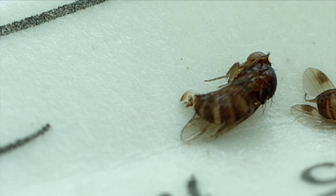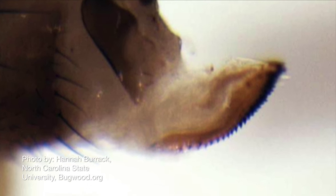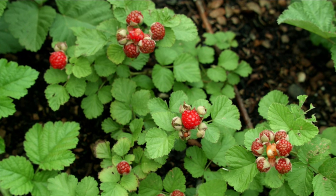The females do not have this spot, but they have an ovipositor that is very large and serrated. The female uses that ovipositor to insert an egg into ripe fruit on the vine, and this is why it's a problem in your garden — the larvae develop in those berries while they're still on the vine.